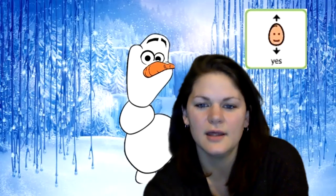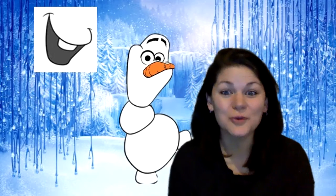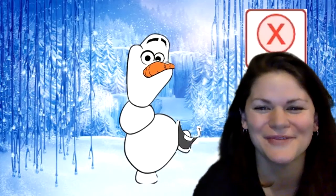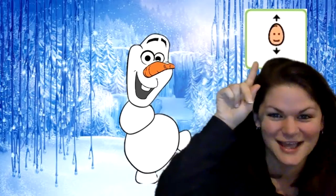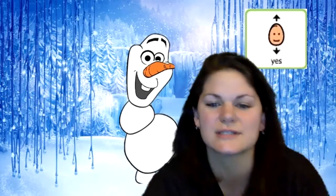Looking good. Let's see, what body part is next? What could this be? It's Olaf's mouth. Where does a mouth go? Does a mouth go on a foot? No, that's silly. That's not right. Does a mouth go under his carrot nose? That's right, that's where it goes. All right, put your glue on that mouth and stick it to his face.